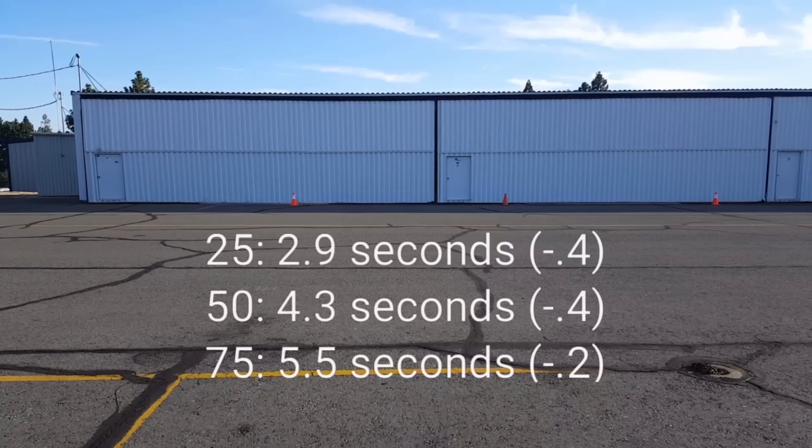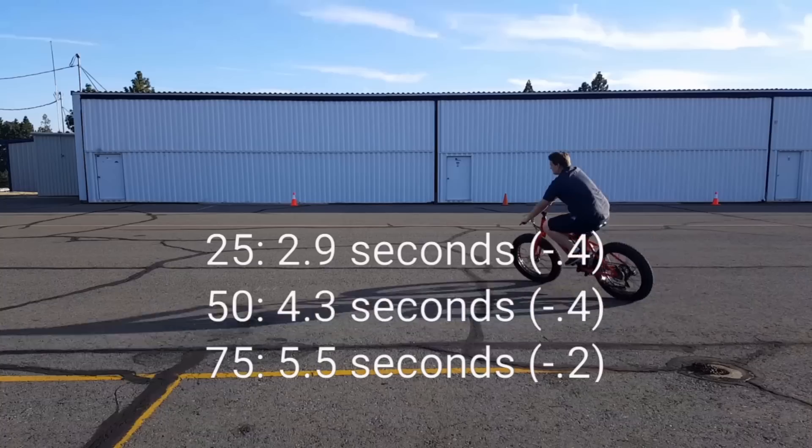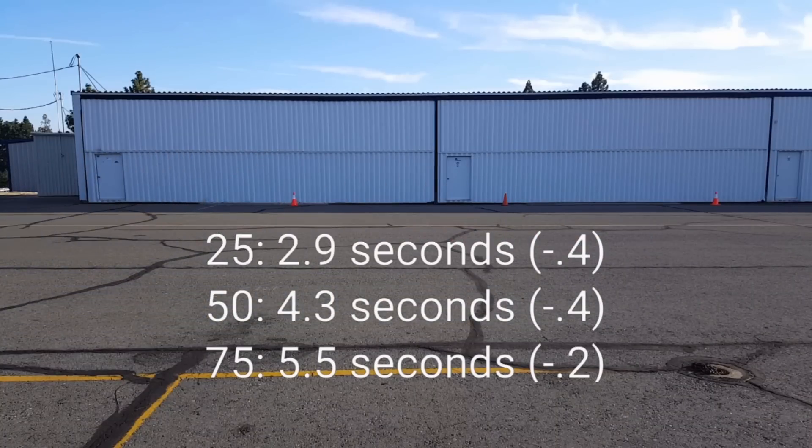To get a better comparison to the stock Rad Rover, we tuned the controller down to about 600 watts. And surprisingly, the bike is still faster by 0.4 seconds to 25 feet and 50 feet, and 0.2 seconds faster to 75 feet. So it definitely slows down towards the end at 600 watts, but we're running less power with the larger 750 motor.